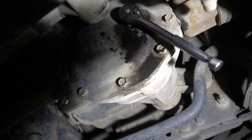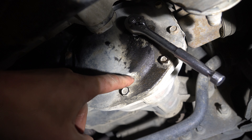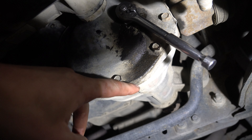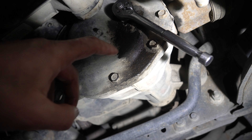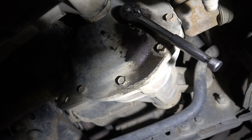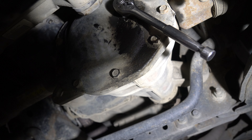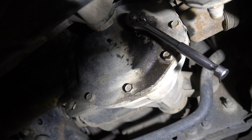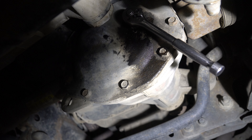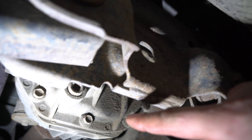One thing I'd recommend for the front cover — get an aftermarket cover with a drain plug on it. It'll save you having to use the rubber extractor or the fluid pump. If you're going to buy a diff cover, just have one messy time where you pull out all the bolts, install one with a drain plug on it just like your rear has, and it'll make future fluid changes much easier.